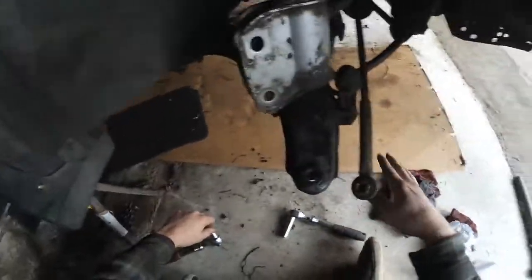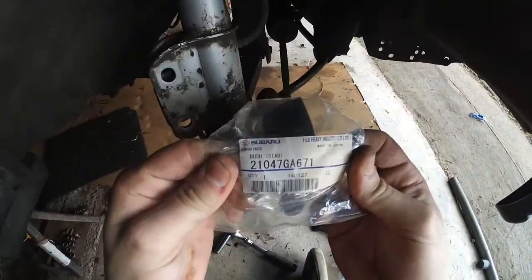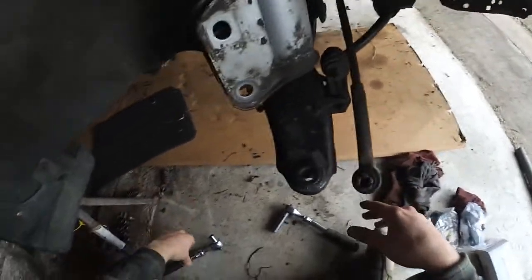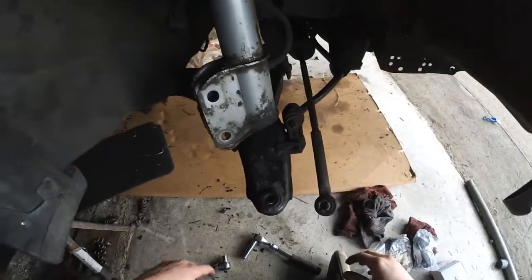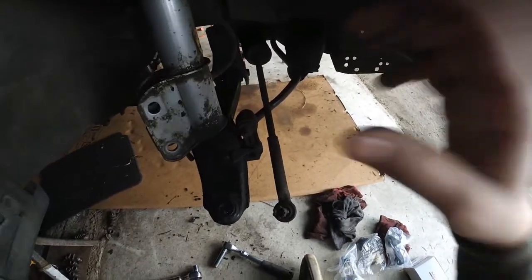Before I get started on the rear main seal, I got these new sway bar end links and bushings. The part number for turbo Legacy bushings — I think it's an 18mm sway bar. Eventually I'm going to do the Tribeca sway bar upgrade we did on Forrest's car, which we have a video on. I've basically just got to take these out here and here — it's all 12mm bolts, one for the bushing on each side. I've got to go pick up some more from O'Reilly's for the rear; they had to special order them because they're kind of hard to find.